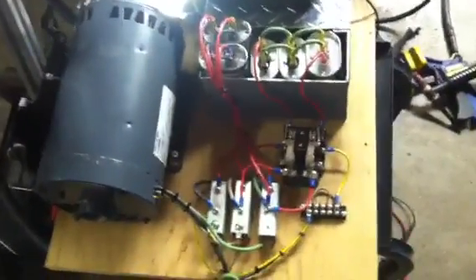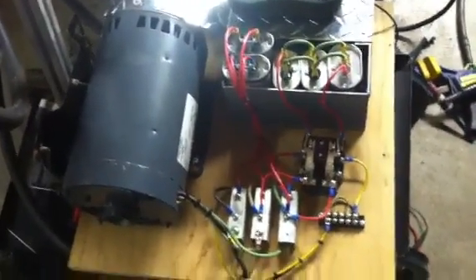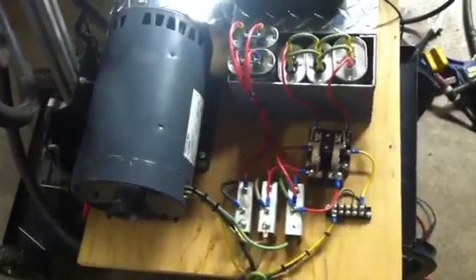It's just a real simple setup. I got a free motor and free capacitors; I think I paid 50 bucks for the contactor, and everything else was just laying in the garage. So it's a pretty cheap way of generating your own three-phase power. Hope someone can use this and make their own. Thanks.